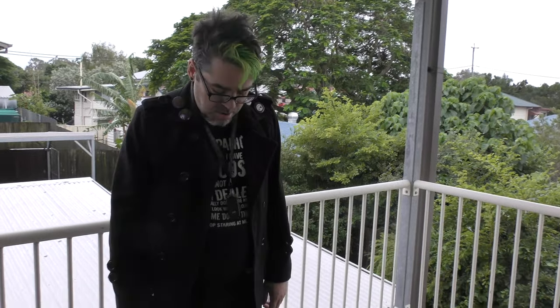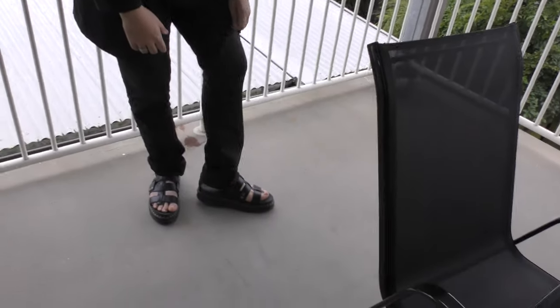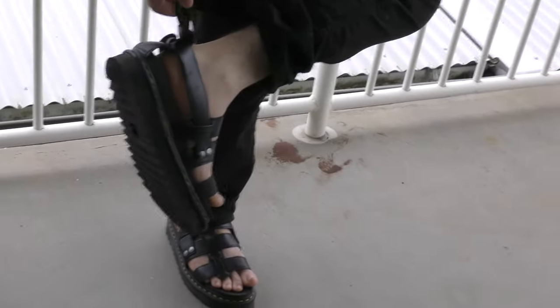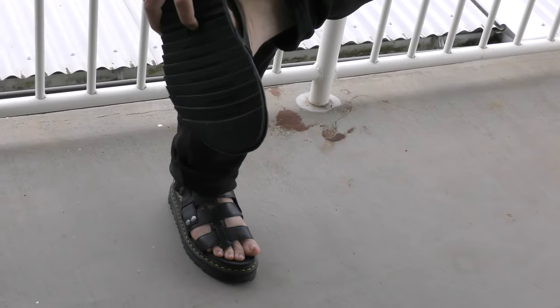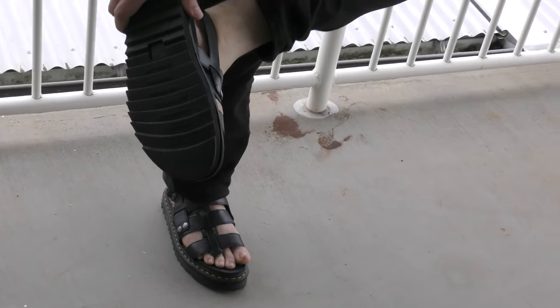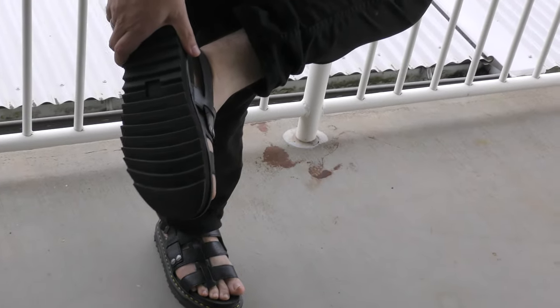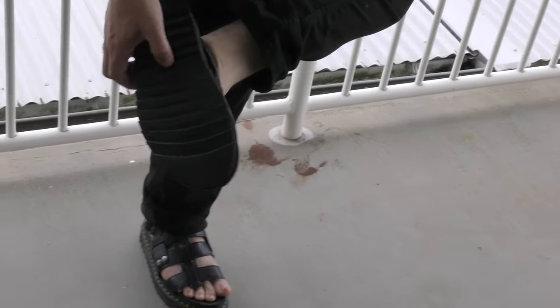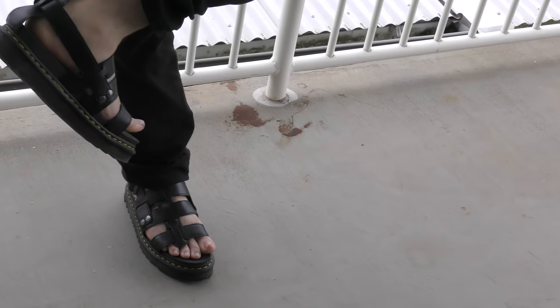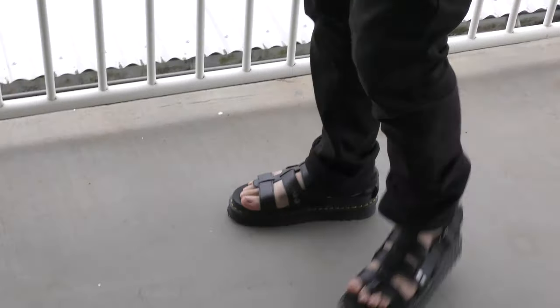So these are my new Doc Martens sandals — they're called the Charro. As you can see, they've got the Doc Martens AirWare bouncing sole tab, but there are no bouncing soles. It's all pure rubber or plastic or something — I'm not sure — but it certainly doesn't have the bouncing soles.